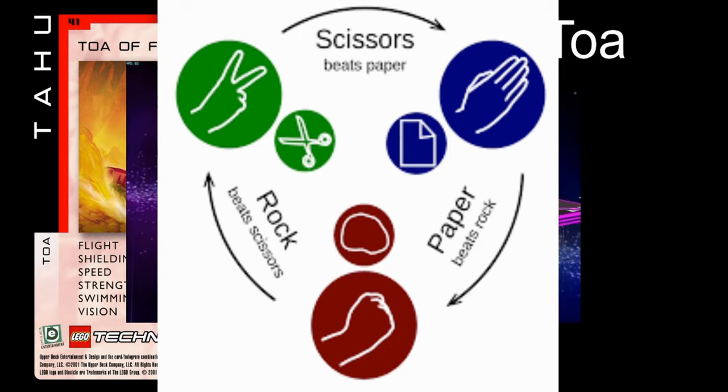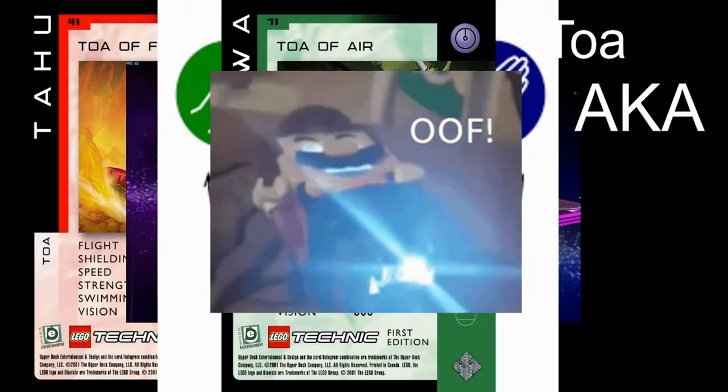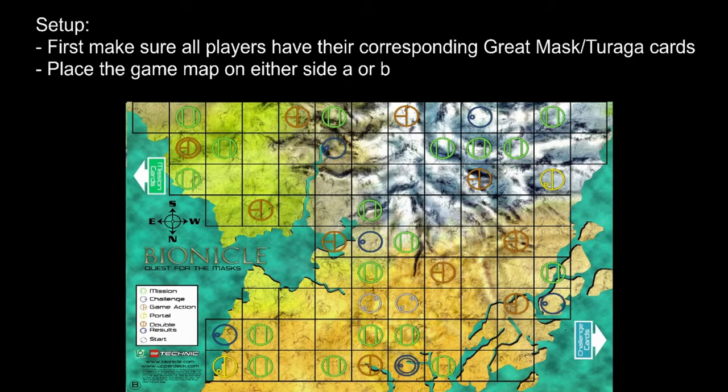After deciding which Toa you all should be — aka forcing your choice on your opponent — it's time to decide who starts. Setup: to set up the game, start by making sure everyone has the cards they need. Place the included playmat, featuring this beautiful mat you are currently on, on either the A or B side. Make sure that the north is facing away from you and your opponent.